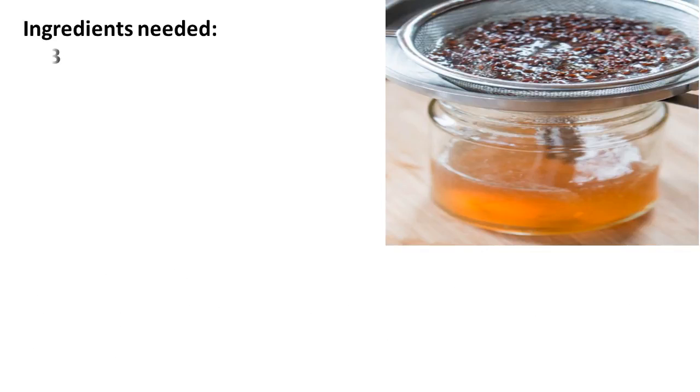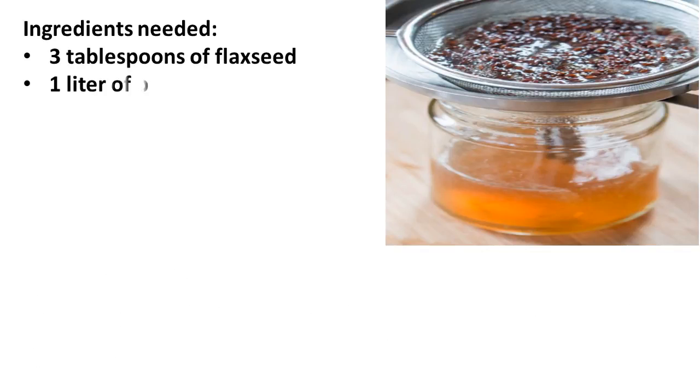Ingredients needed: 3 tablespoons of flaxseed and 1 liter of boiling water.